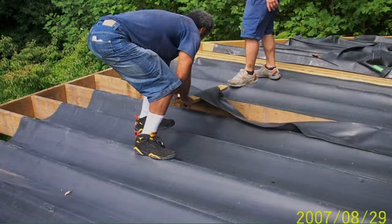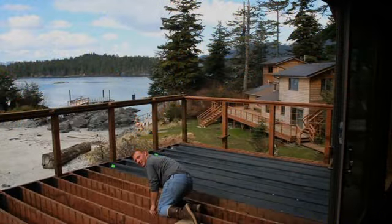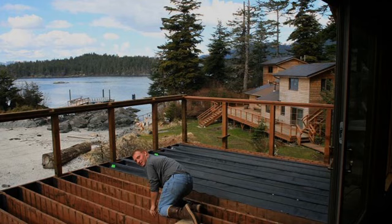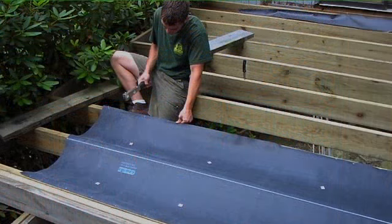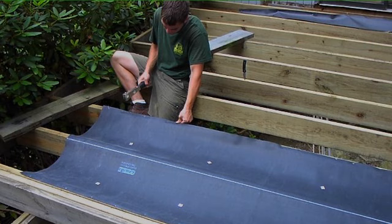Deck Drain is a quality building product engineered to capture and divert rainwater which filters through a deck surface. Properly installed, Deck Drain will provide years of service with minimal maintenance. Deck Drain is usually installed after a deck's posts, beams, and joists are in place, but before the decking is installed.